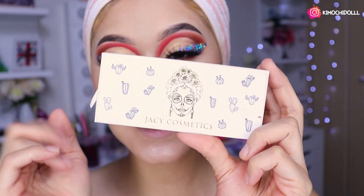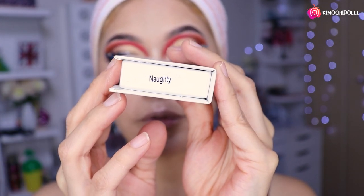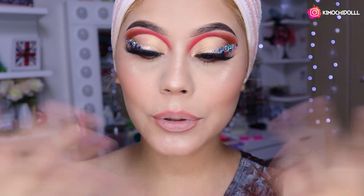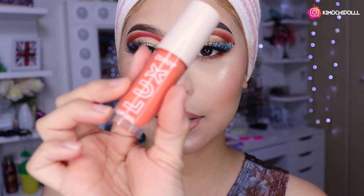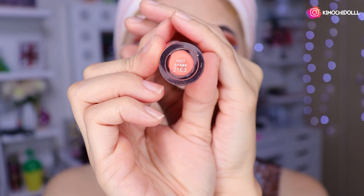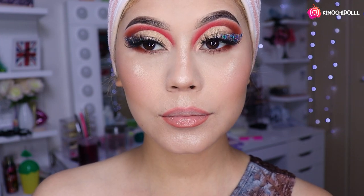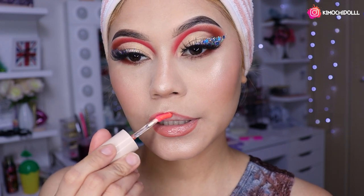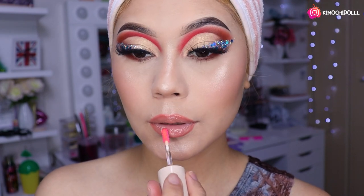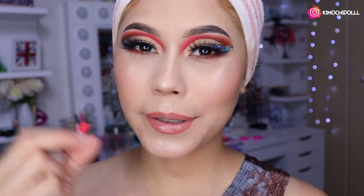Para este look estoy utilizando las pestañas de Jaycee. No sé si se enfoca el nombre, pero las pestañas se mirarían así, y creo que quedan perfecto con este maquillaje. Ya me delineé los labios. Voy a estar utilizando hoy el naranja, el gloss naranja. Voy a venir a colocarlo — es bien bajito, no es nada llamativo ni muy fuerte. Me tengo que delinear los labios porque si no mis labios se van a mirar super chiquititos como unas pasitas.